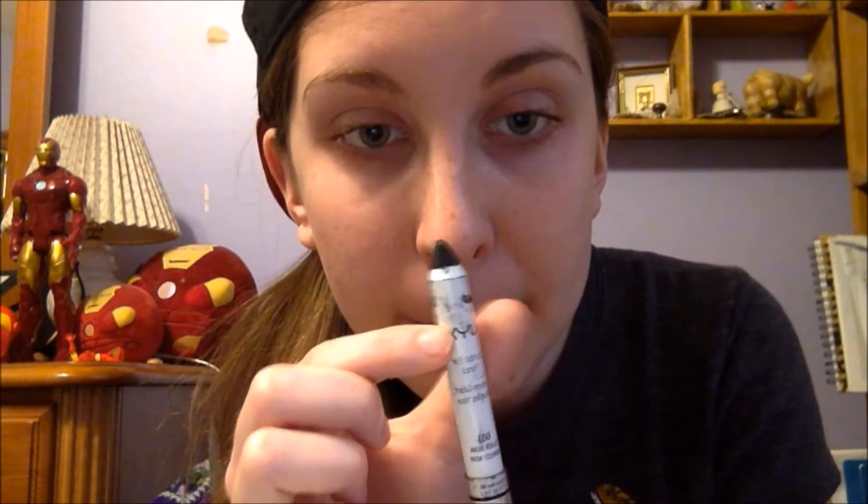Hey guys, it's Sarah. Today I'm doing a makeup tutorial. To begin, I will be taking this brush and rubbing liquefied chewing gum on my eyelids. It was already a liquid when I found it on the floor of a movie theater, and it still had its flavor. I think it might have been bubble gum.